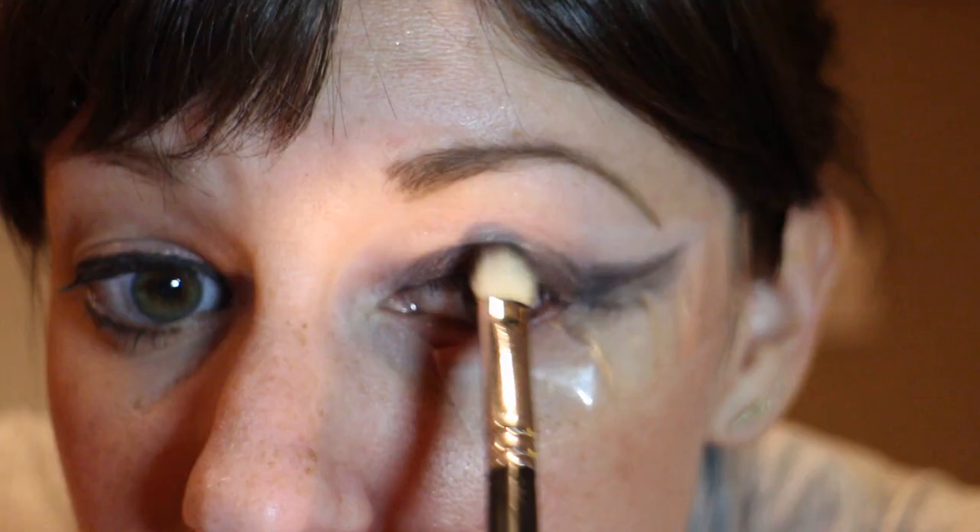First thing we're going to do, we're going to get Please Hold Primer by Mark and we're going to throw it all over our eye. You also want to fill in your brows — I'm taking Anastasia brow powder. I'm going to make a really pretty sharp brow because it's a really dramatic eye, so I'm going to make a pretty dramatic brow.